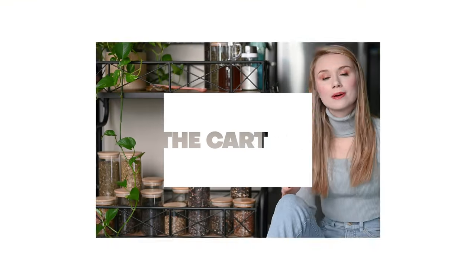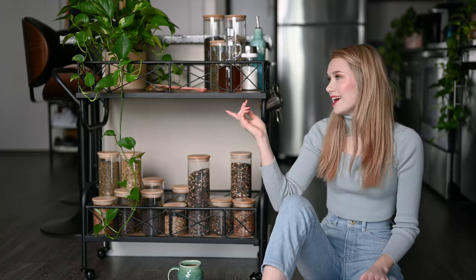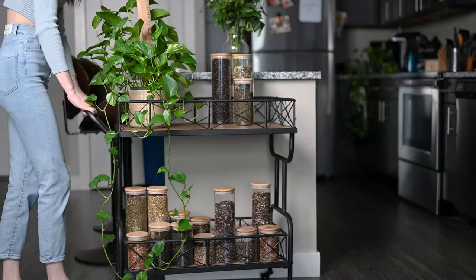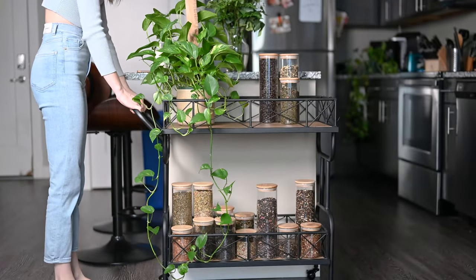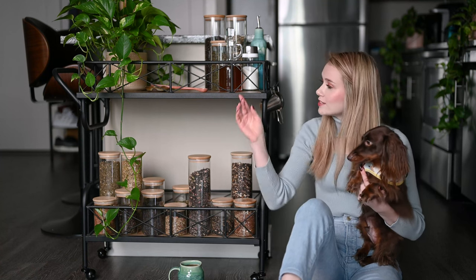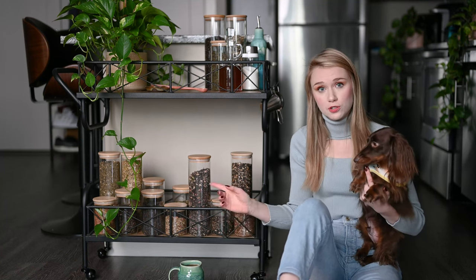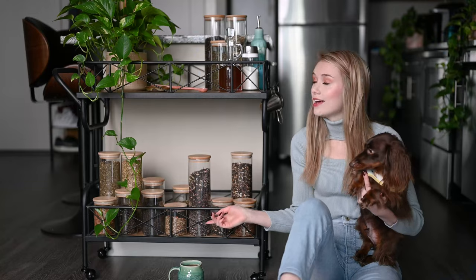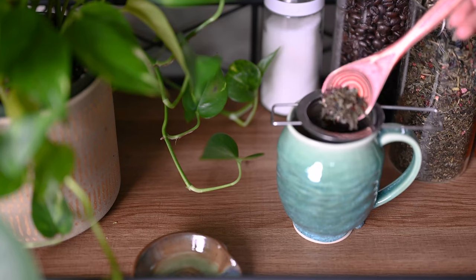The first step in setting up a tea or coffee station in your kitchen is finding a dedicated platform, whether that be a countertop, a kitchen hutch, or a cart as in my case. I personally prefer a cart because it's mobile and super easy to move around if you're cleaning or have guests over. When you're shopping for a cart, you're going to want to make sure to get one that has two levels, so you can use the bottom one for storage — put your tea leaves or coffee beans down there — and then use the top level for actually brewing.